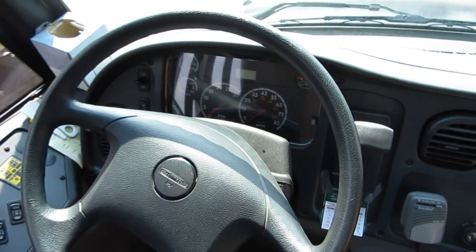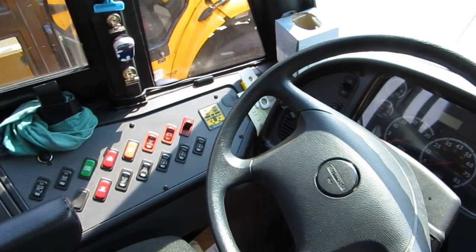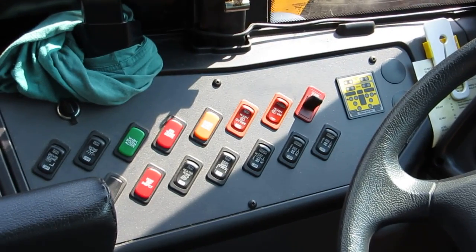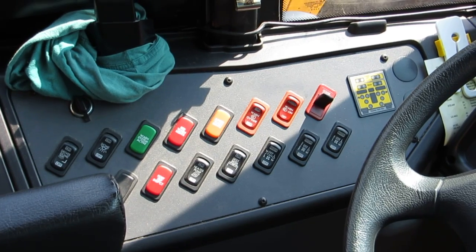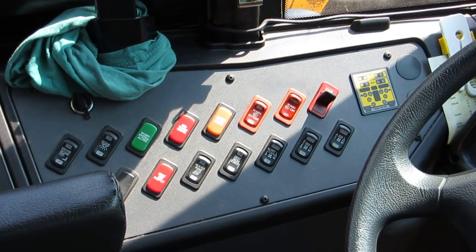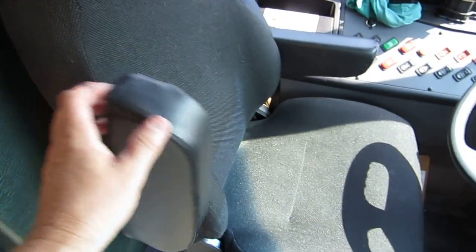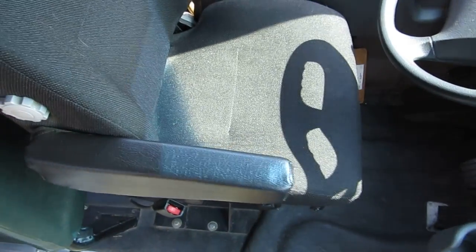That's what she looks like there. Coming over to all the controls — got to remember what they all do. That's my seat. Got some nice armrests here, love that.